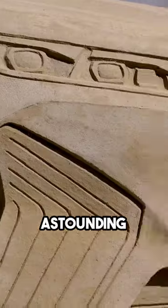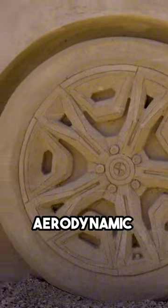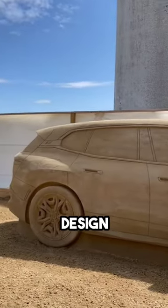The result is truly astounding. Impressive headlights, aerodynamic wheels, and an elegant rear design. Magnificent.